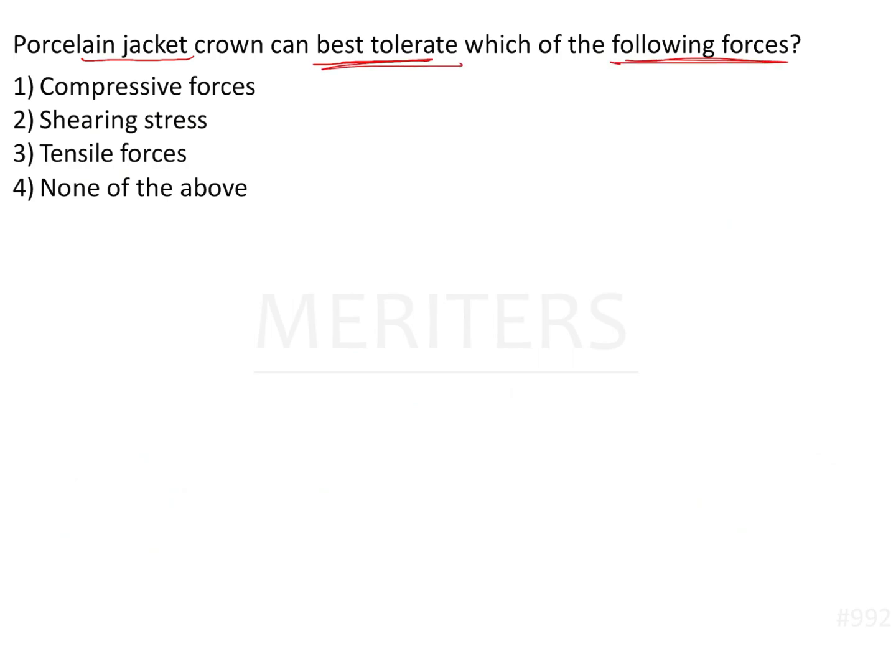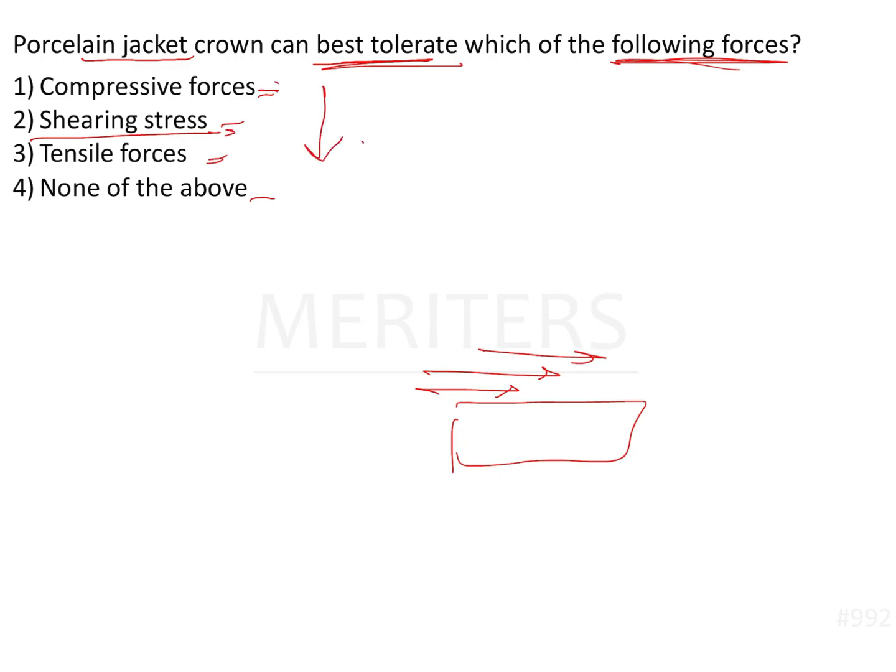So the question asks which forces the porcelain jacket crown best tolerates — compressive forces, shearing forces, or tensile forces. Shearing forces are surface forces that act on the surface and relate to how easily a surface can be abraded. The most tolerated force is compressive, followed by shearing, then tensile. Therefore, the best answer is compressive forces — option number one.